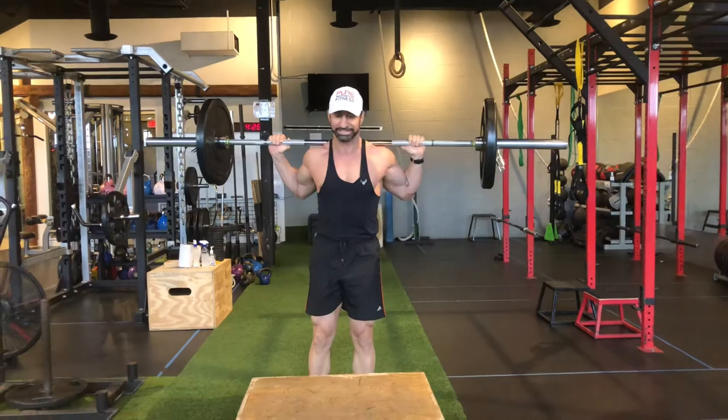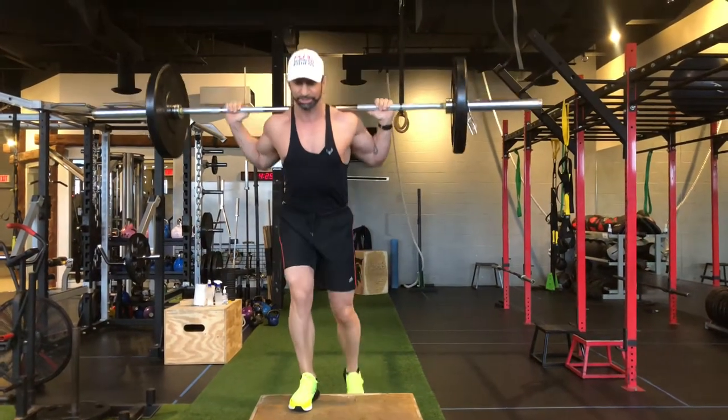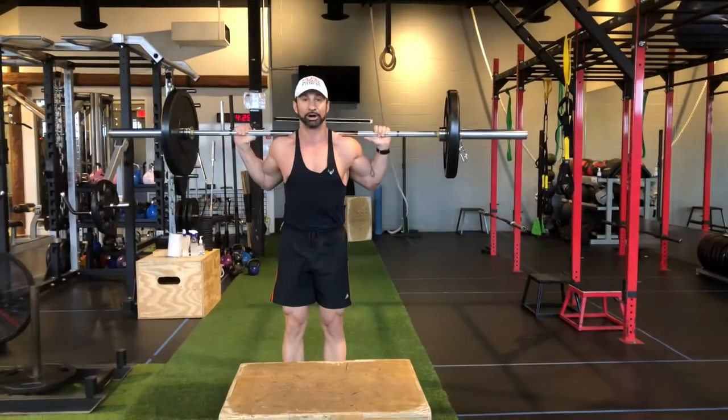To repeat: we're taking a hard step, slowly flexing, slowly lowering yourself down — completing the barbell box step up.